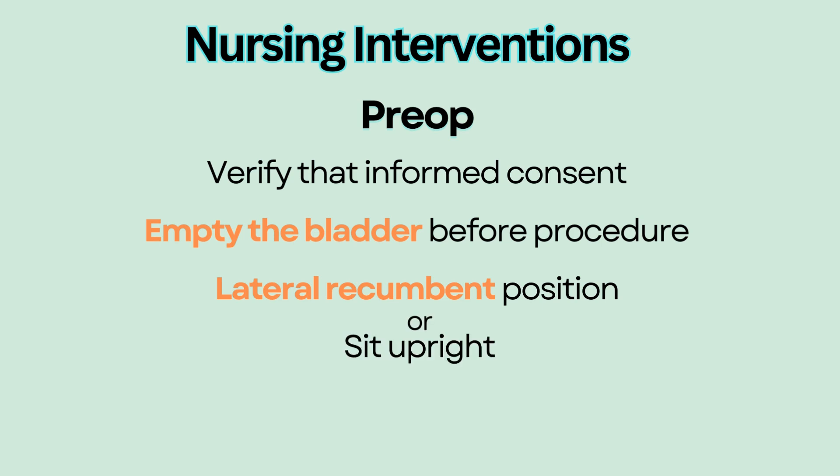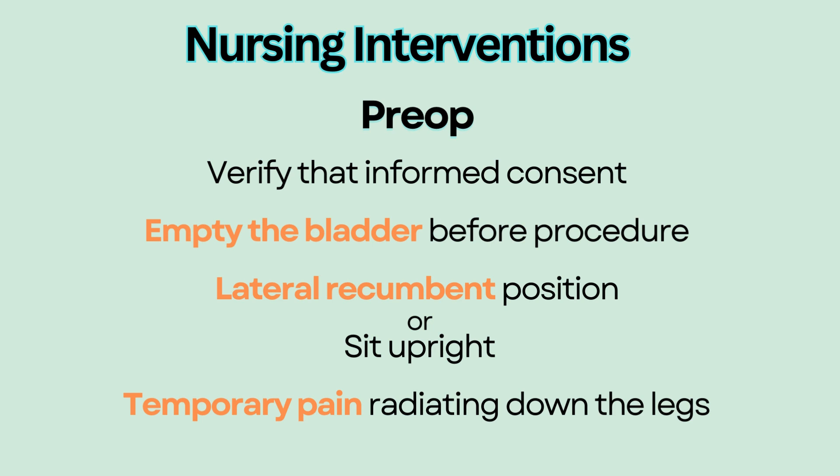Both positions help to widen the space between the vertebrae and allow easier insertion of the needle. Educate the patient that pain may be felt radiating down the legs during needle insertion, but it should be temporary.